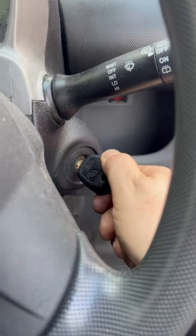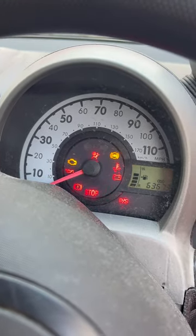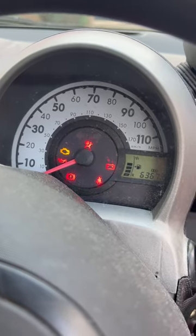You see when you're cranking the engine, absolutely nothing is happening — the engine isn't turning over whatsoever. So, what could that be?